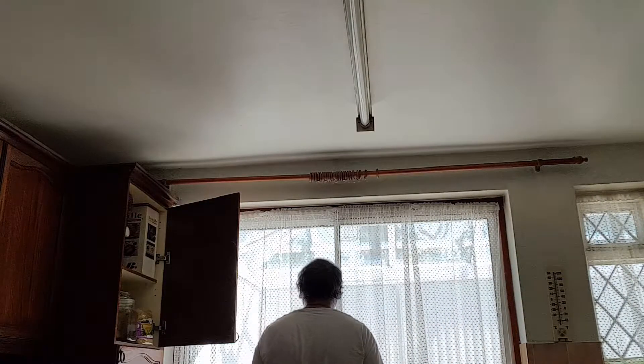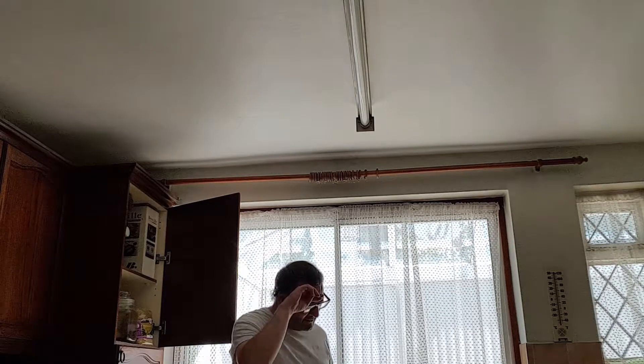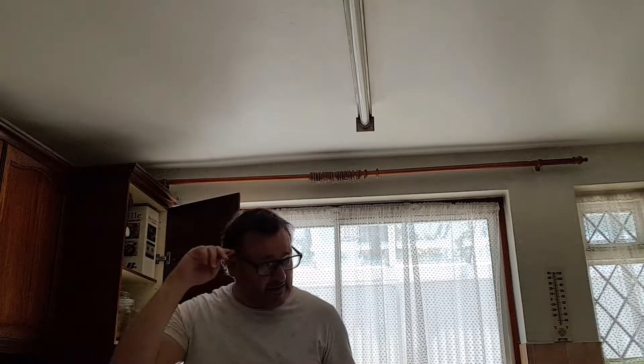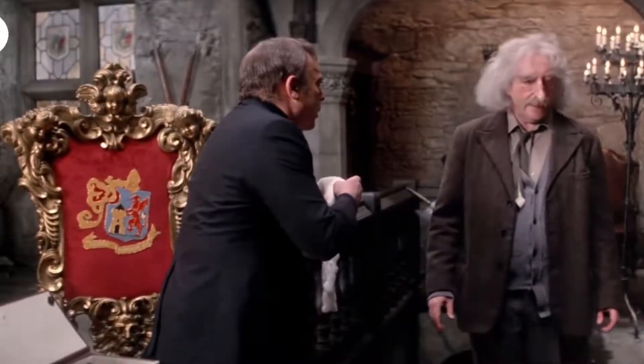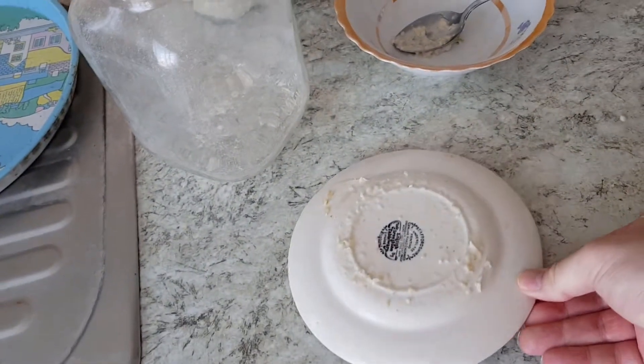Yeah, I cleaned it up. It's really hot in here. Stir before serving.